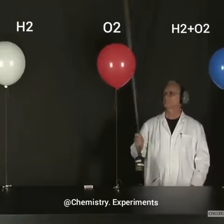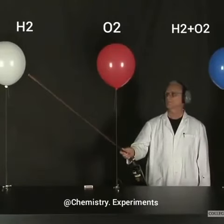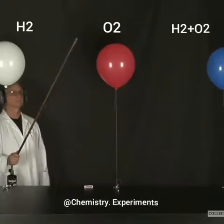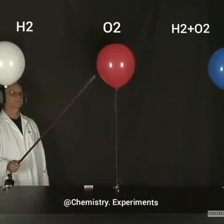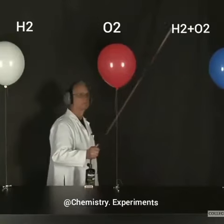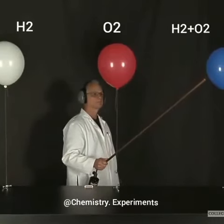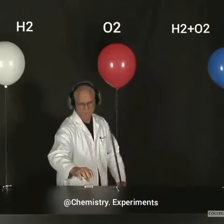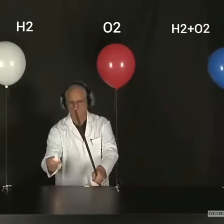I'm in the demo lab with Lonnie to actually see those three balloons. Here's a balloon filled with only hydrogen, a second balloon filled with only oxygen, and a third balloon filled with a mixture of hydrogen and oxygen. Lonnie can ignite the balloons with his long torch, and we can observe the intensity of the explosions.